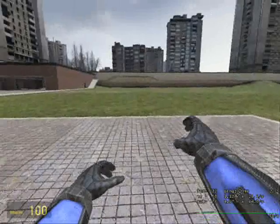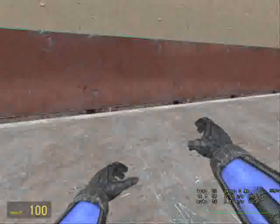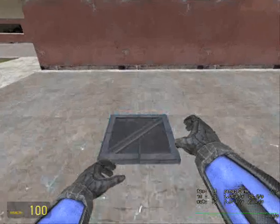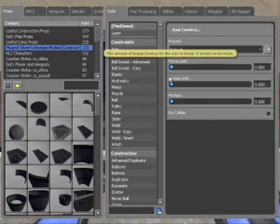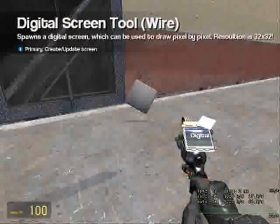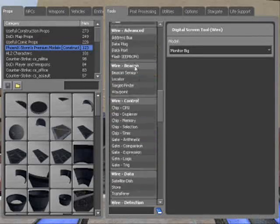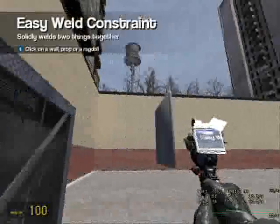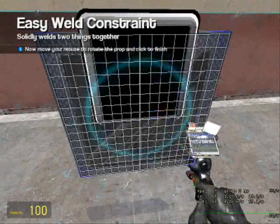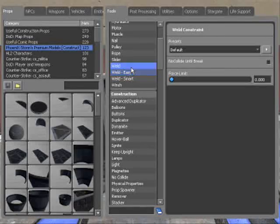Today I'm going to be showing you how to make a wired Etch-a-Sketch. I'm sure all of you have played with one of these when you were younger. Spawn a 1x1 Phoenix model plate and freeze it up in the air. Now go to Wire Display > Digital Screen and firstly spawn it on the floor — use a big monitor for this. Easy-weld it onto the plate.